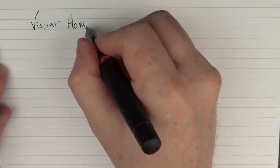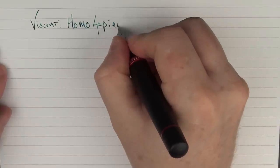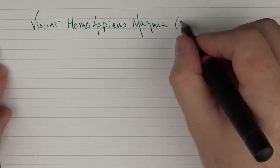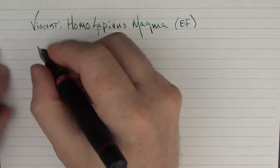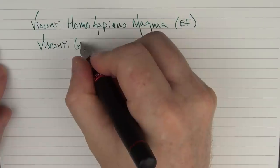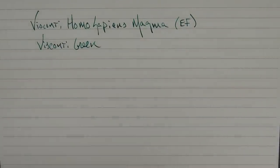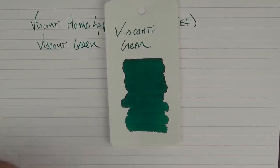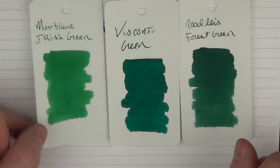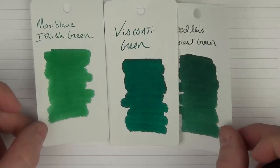So let's have a writing sample. Here we have the Visconti Homo Sapiens Magma, and this is an extra fine nib. The ink I'm using today is Visconti green. It's a nice, darker green in comparison to something like Irish green, which is a little bit lighter, and a little more on the blue side than something like Noodler's Forest Green, but it's a nice solid green.